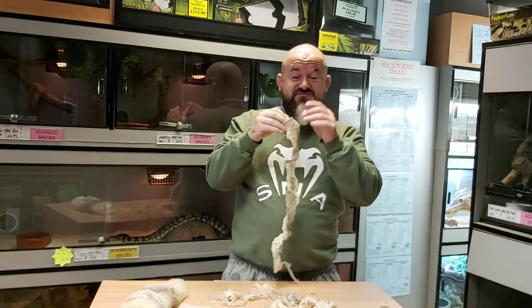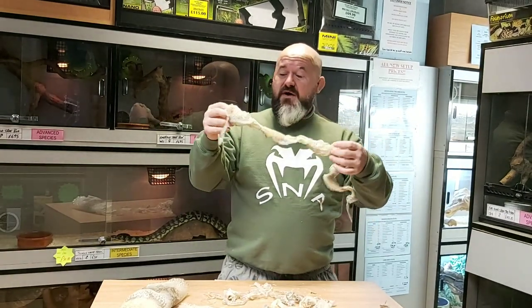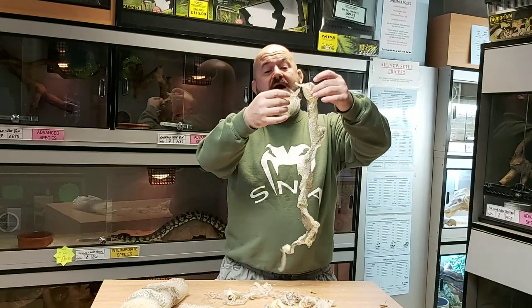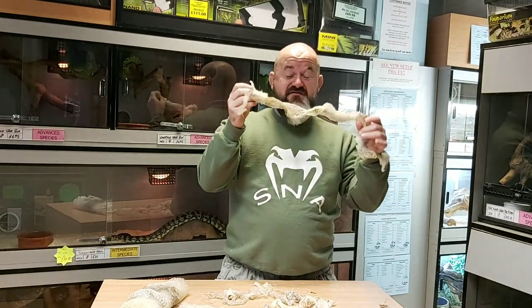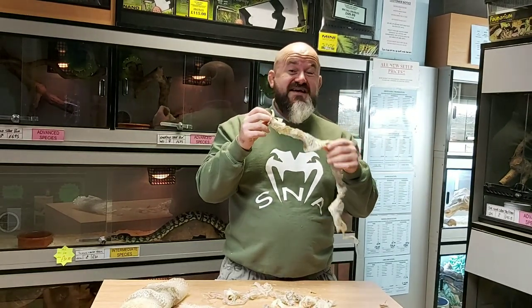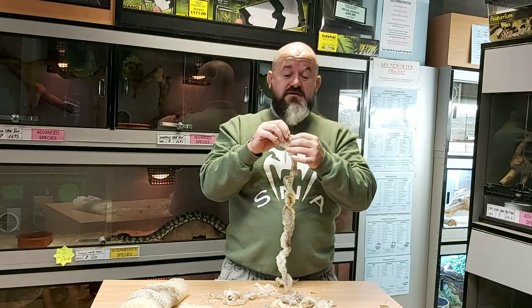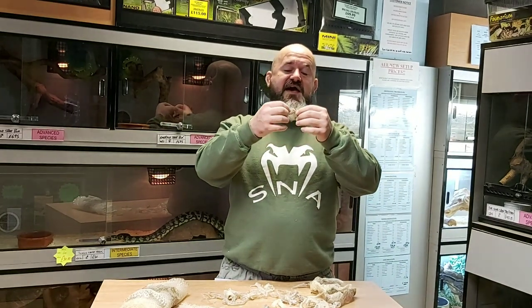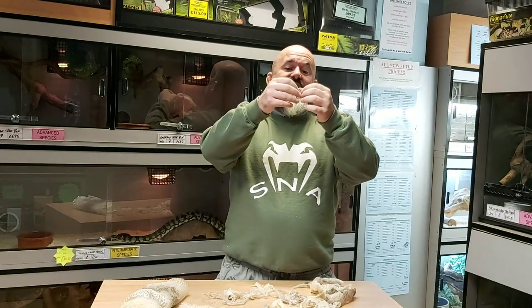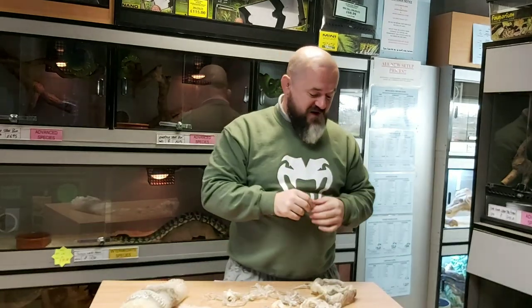When we keep pet snakes and we see a shed skin, there are things we've got to check for. I can see this skin isn't quite perfect — there are a few tears. There's an area of its body I need to know has come off properly, and that's over its face, particularly around its eyeballs, because it's got two special scales called a brill or a spectacle. I searched the rest of the tank and found the headpiece of the skin with two lovely round scales — the brills — showing that the eyes have come off no problem.